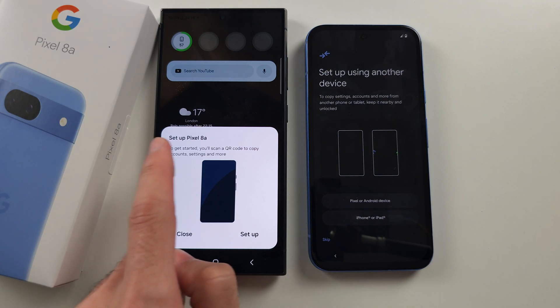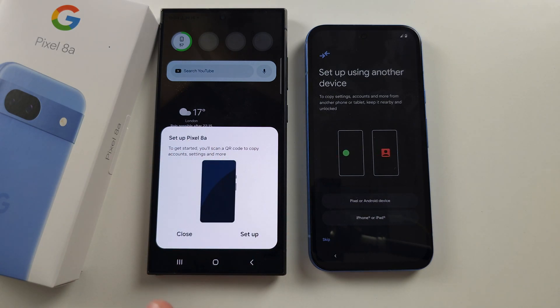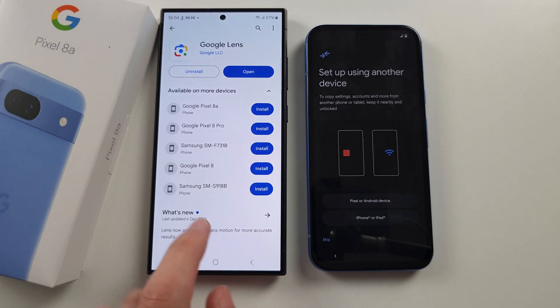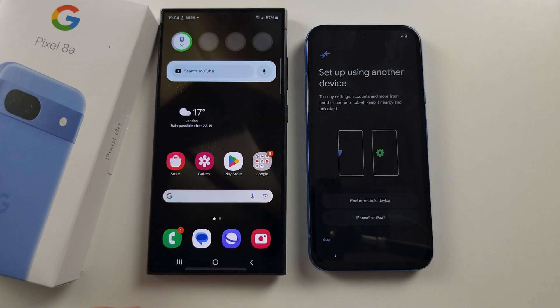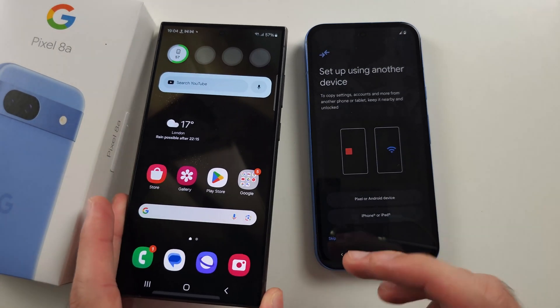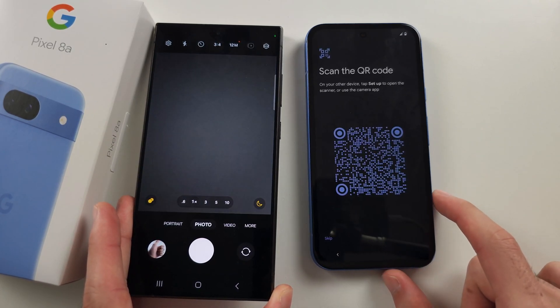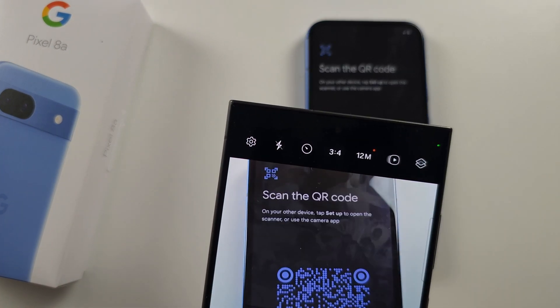You may see a Setup screen here. If you don't see the Setup button, then you will need to open the Camera app, or use Google Lens if that won't work, and tap into the Camera, tap Pixel or Android device, and scan the QR code.